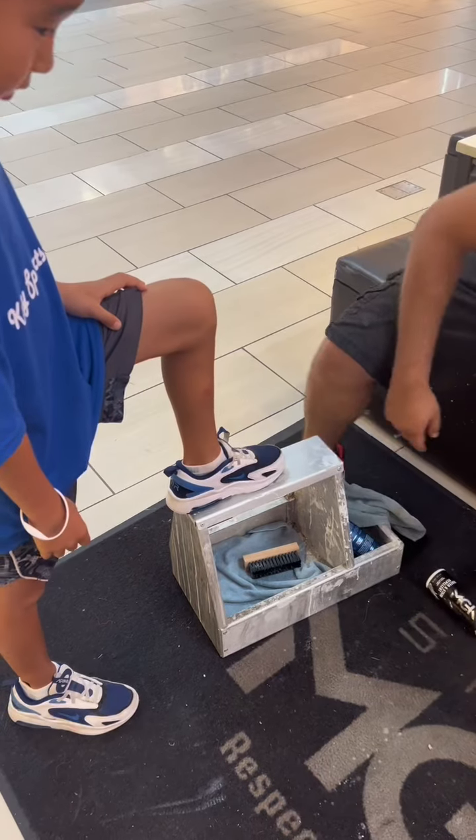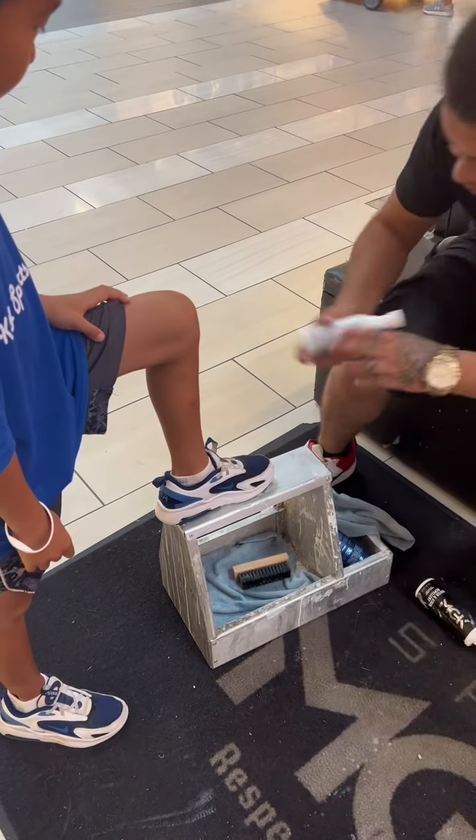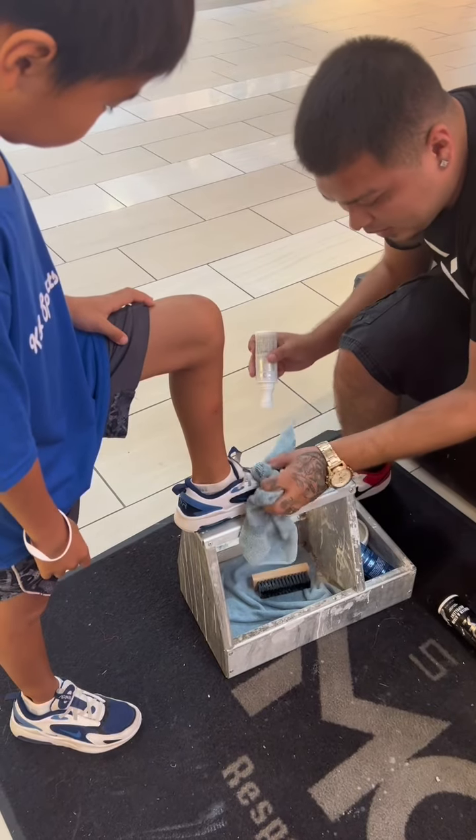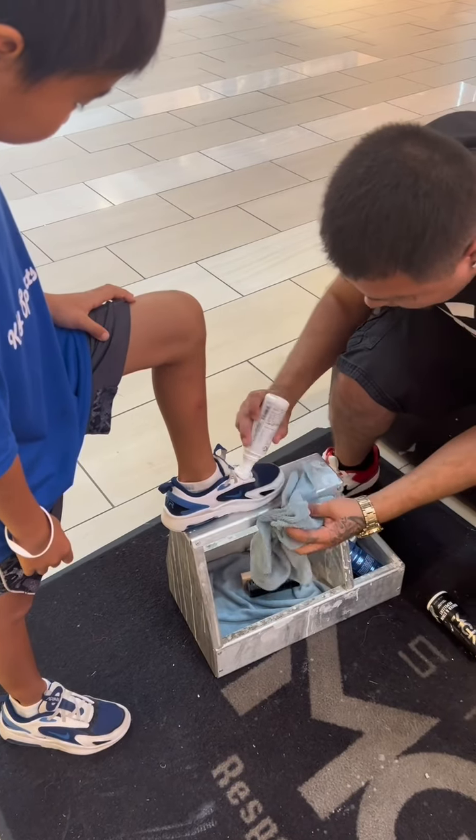Last but not least, I'm going to use my water-based white touch-up to bring the icy white back to life on the laces. It's all right if it gets on the black or the blue — you can wipe it straight off, it won't stain his shoes.